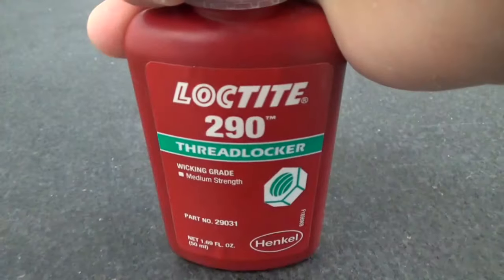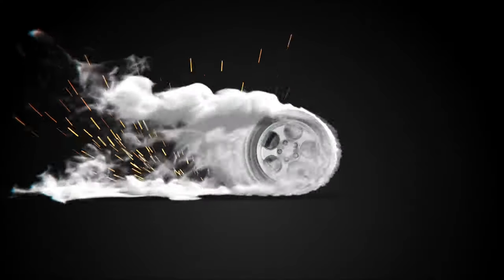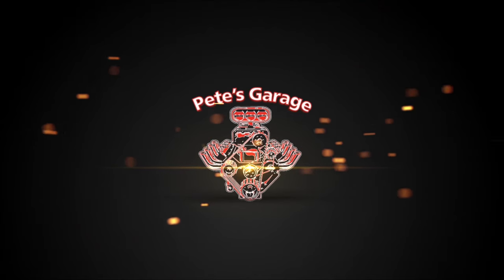Hi everybody, thanks for stopping by PC Garage. In this video we're going to talk about Loctite. Someone made a comment on a previous video that said they can't learn without balloons, so here's a blue balloon — and it happens to be one of the colors that Loctite comes in. It comes in four different colors: green, purple, blue, and red. They're all used for very different purposes, and there are millions of numbers in Loctite. I want to help you understand the difference between the colors, when you should use them, how to properly use them, and maybe a trick or two.